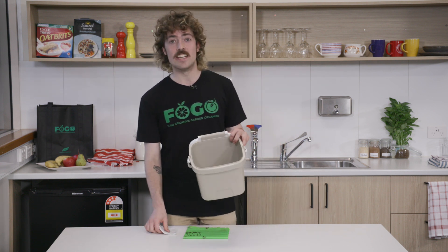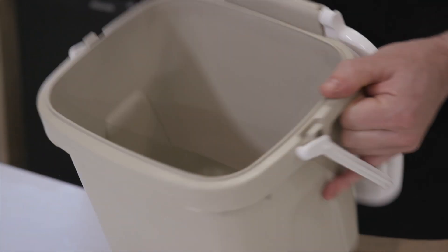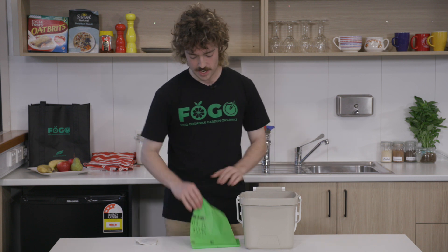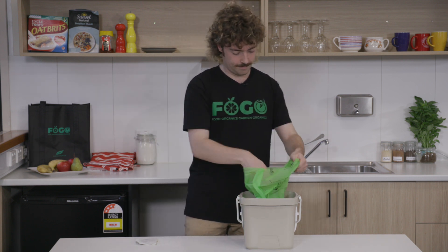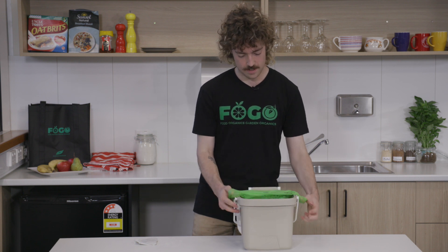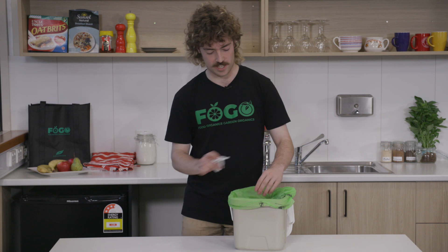To keep your kitchen caddy clean, every time you change the liner just give it a wipe out or a light rinse. Then you can add a new compostable liner, and the used paper towel can go into the kitchen caddy.